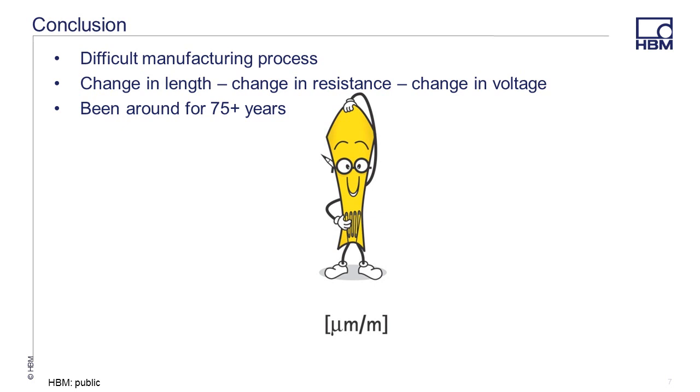In conclusion, the manufacturing process required to build a metal foil strain gauge is rather labor intensive. A change in length in the gauge causes a change in resistance, which in turn is measured by an amplifier into a change in voltage, which is then converted back into a value for a change in length of micrometers per meter, or microstrain. The basic design hasn't really changed that much in the last 75 years, and the strain gauge is going to continue to be the go-to sensor for experimental stress analysis for decades to come.